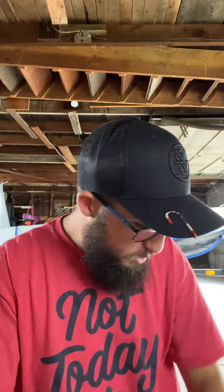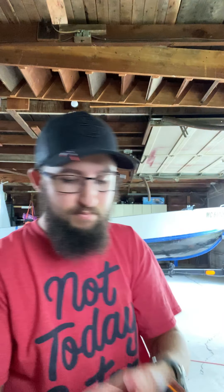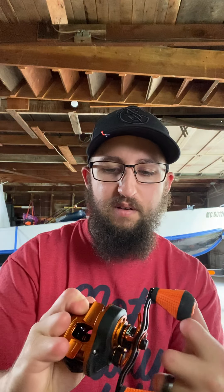This reel is just silky smooth — I can't get over how smooth it is. The wind grips on the Crush can make a whole lot of difference too. With my LFS, I've had it happen twice now where I'm reeling in a fish and my hand slips right off the handle.